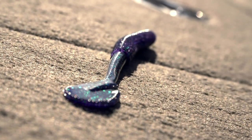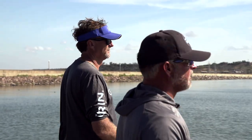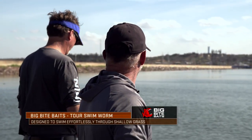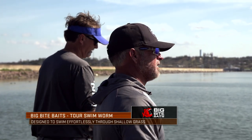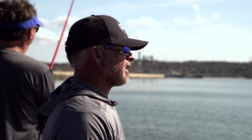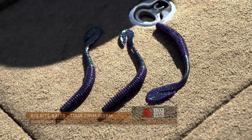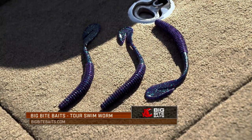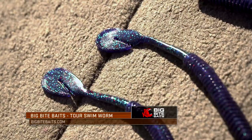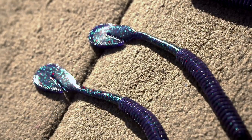You can fish it in a lot of different places and ways. I throw this bait way more than a spinnerbait. I catch them on rocks, catch them around docks on it. The only thing I would say about the worm is you don't have to have really clear water, but you want a little bit of visibility. If it's real muddy, then I'd rather throw a spinnerbait.